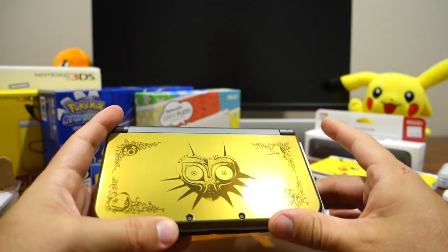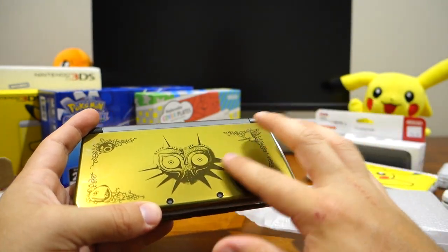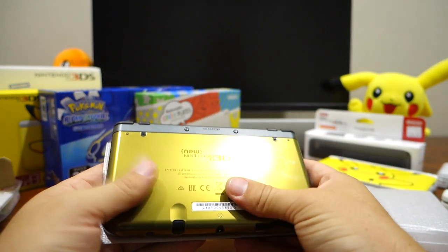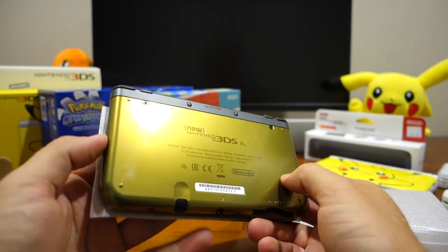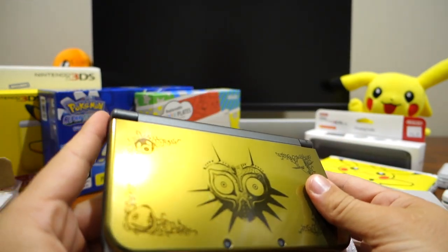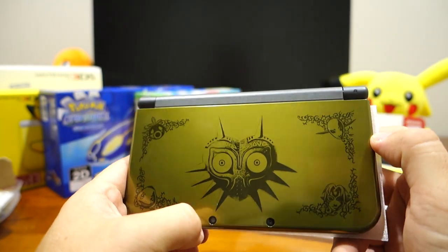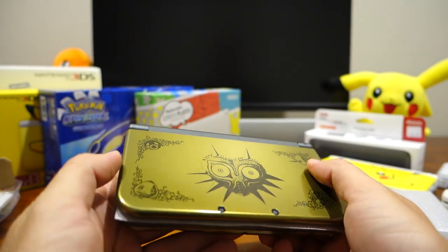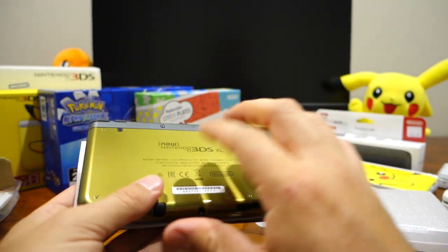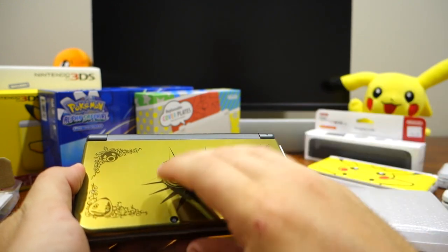It's interesting — I did have a Zelda Link Between Worlds 3DS XL console. And this gold, just as a point of difference, I can already see this is a gloss finish, which is a bit disappointing. I was hoping that would be matte. So you can see on the front and back it's a gloss plastic. The artwork looks quite nice though. It's definitely gold, but it's got a slight greenish tinge to it. Whereas the Link Between Worlds 3DS XL had more of a pale gold — a pearl gold is probably the best way to describe it. Whereas this is more like a shiny gold.